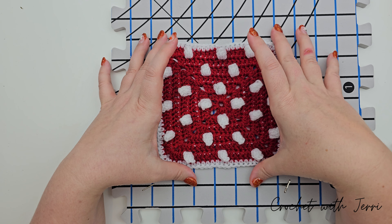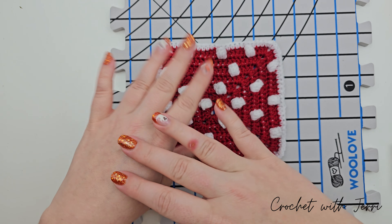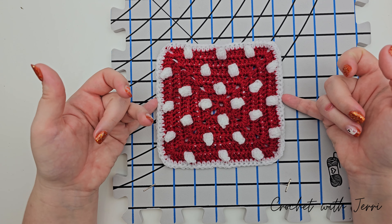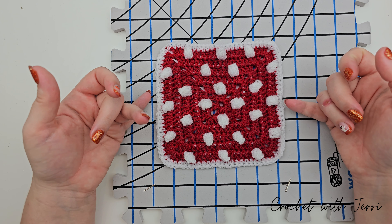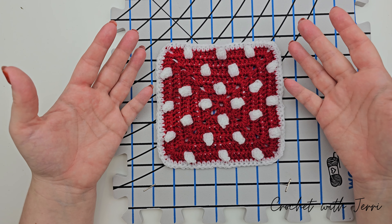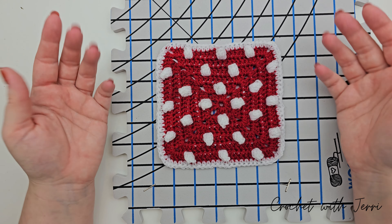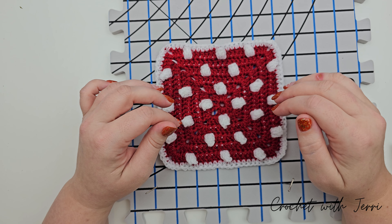My preferred method is to lay the squares out one by one. A lot of people stack them on top of each other, but remember the ones at the bottom get less air and will take longer to dry. People have reported that some of their work has gone moldy, and after all the time we've spent on these, that's definitely something we don't want.